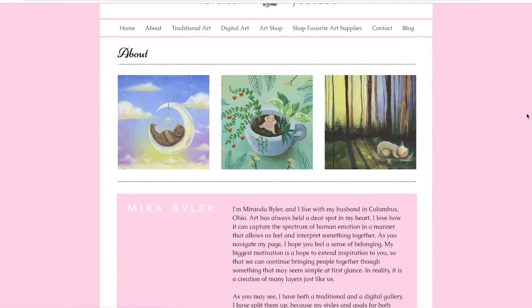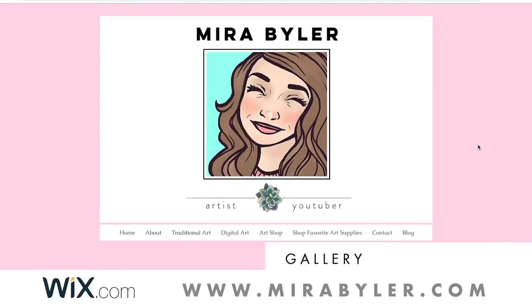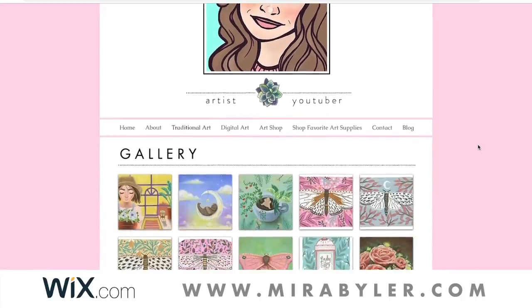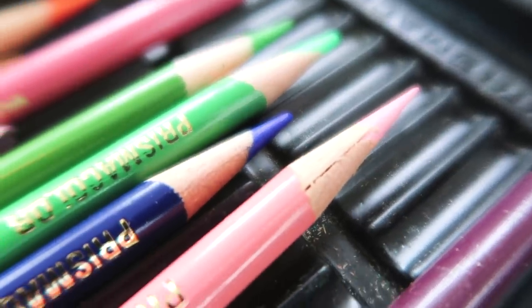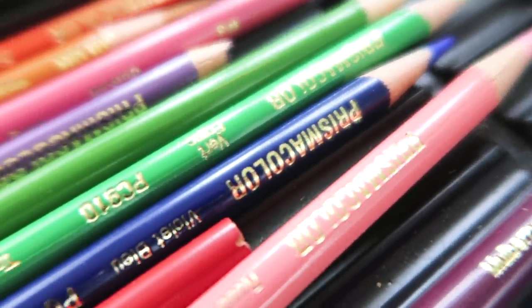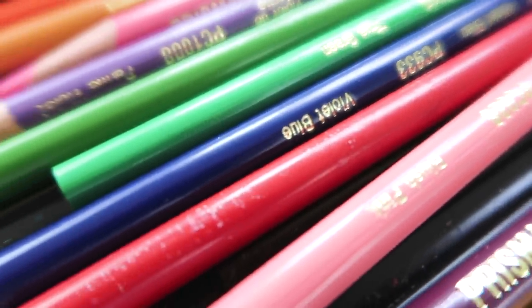If you are looking to build a website and you want some ideas, I encourage you to check out my website — I'll leave my website link below too, it's just mirabeiler.com. Let's get started on the sketchbook portion of the video now. By the way, if you have an art portfolio, let me know in the comments below!